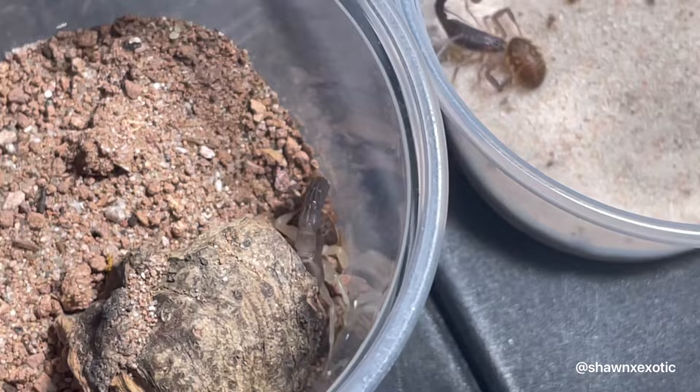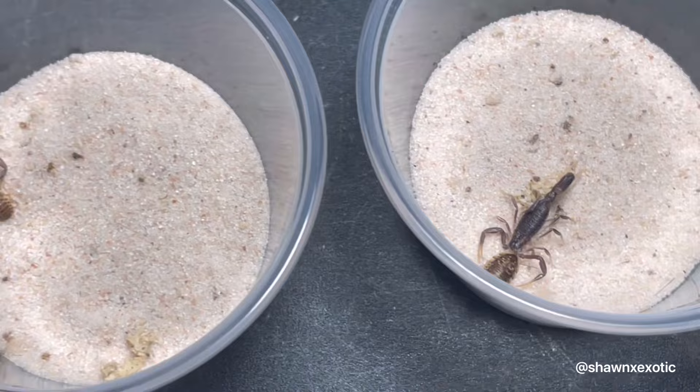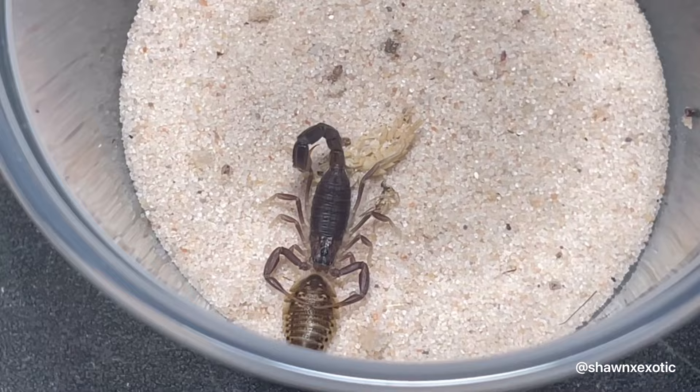That was just a video giving you an update on some of my baby scorpions — some stuff I'm raising up, some stuff I produced. Thank you for your support, and thank you for watching.